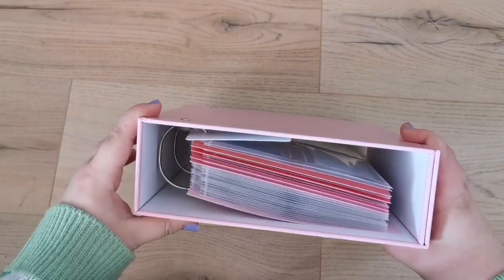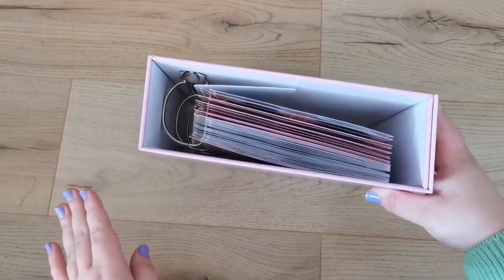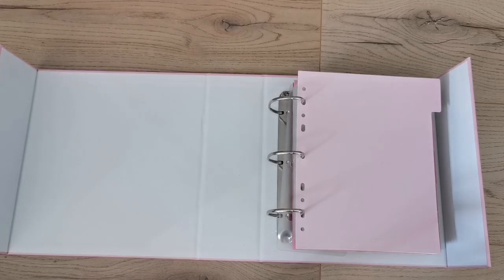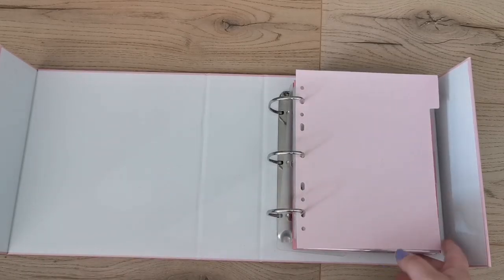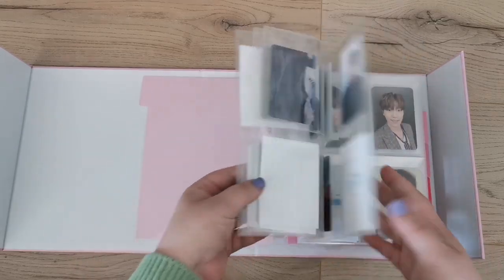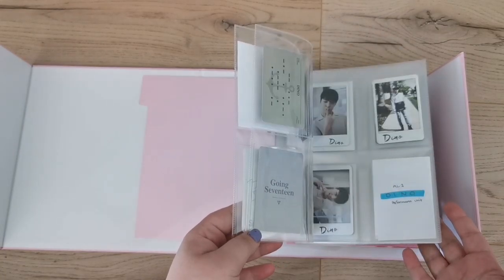Oh my god that is so cool! Let me do a quick flip-through. This is what the binder looks like closed — pretty nice, pretty sturdy pages. This binder is pretty full now. I don't know if I can fit all of Seungkwan in here — I might have to make this a dedicated Seventeen binder and get another one for the others. But even so, the size is incredible.